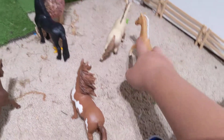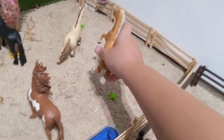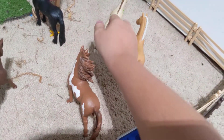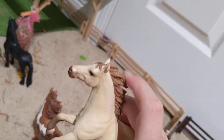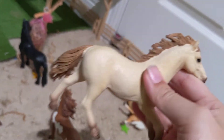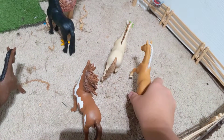And here we have Teddy, our American Quarter Horse stallion. And back here, his temporary name is Austin — like Austin, Texas — because he is also an American Quarter Horse. He is just in this running position, and it looks wild. These three are just playing a little game of chase.